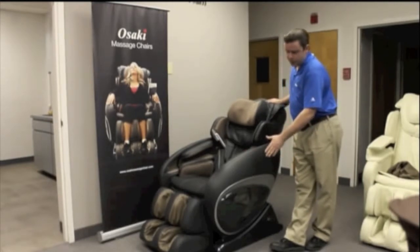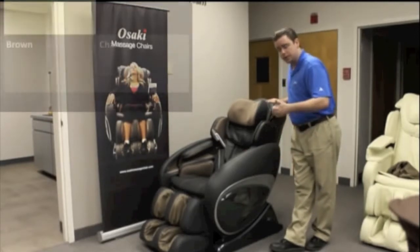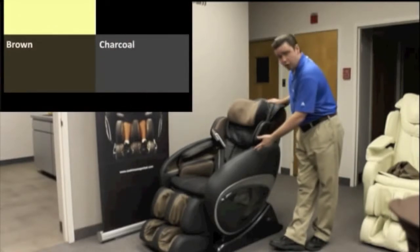The color that you see the chair in right now is charcoal. It comes in four different colors: black, brown, obviously charcoal, and cream.